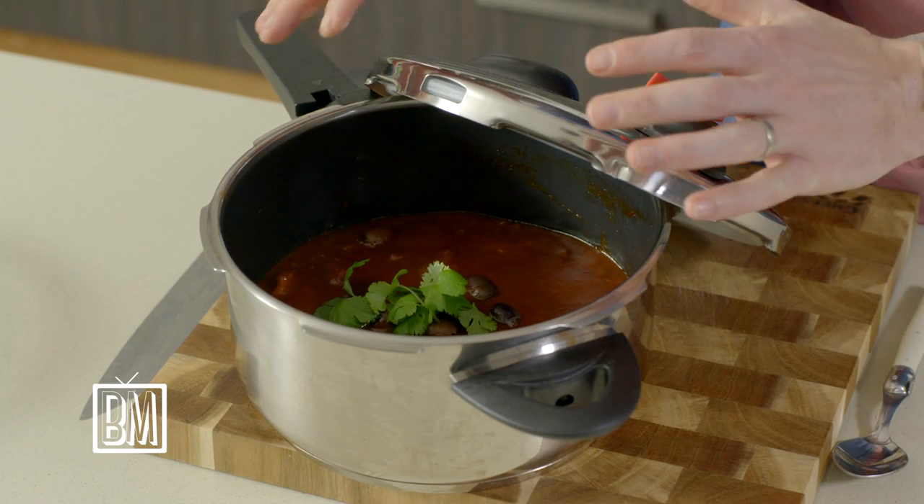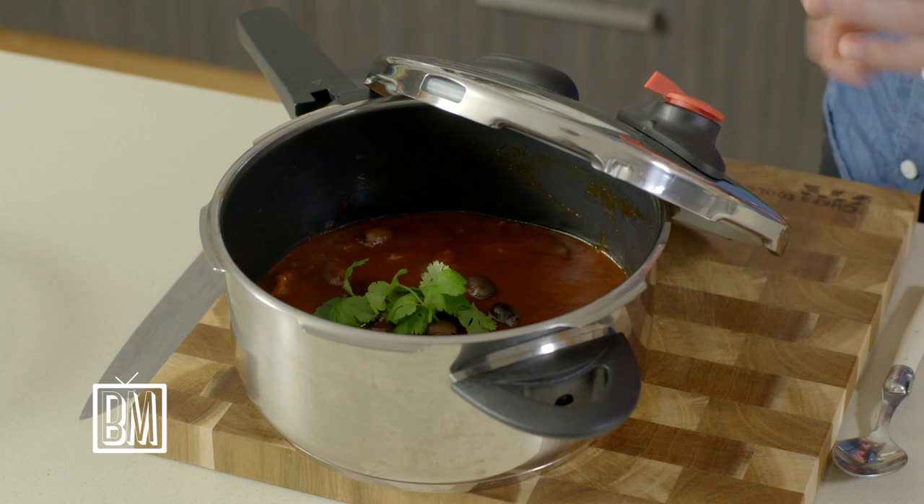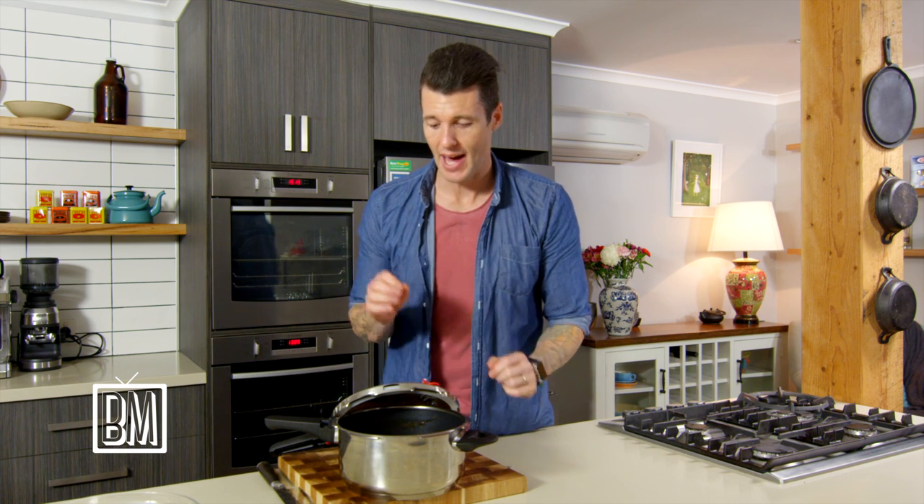45 minutes later and you've got a three-hour braise — and it's beautiful. On MasterChef we had mainly one-hour challenges, so if I wanted to create a dish like this I always needed a pressure cooker, so I love them. One more tip: if the recipe calls for a tablespoon, add a tablespoon and then a little bit more, because it's not cooking for three hours so you don't get the same depth of flavor at the end. That little tip might just help you.